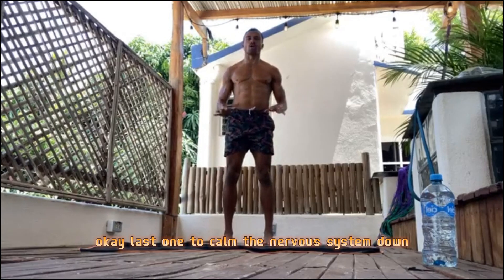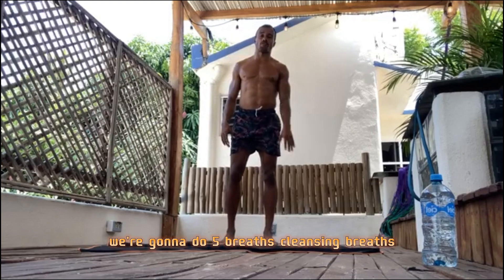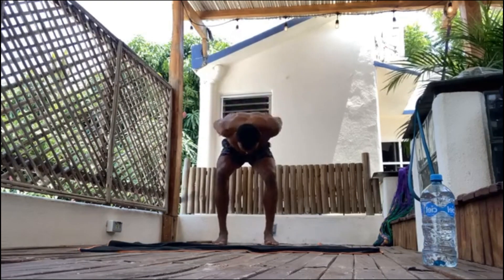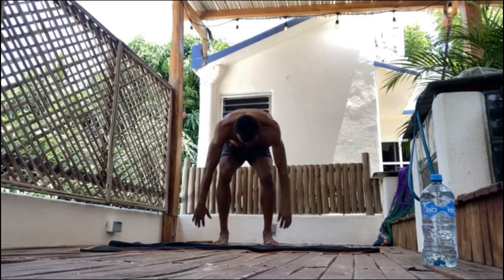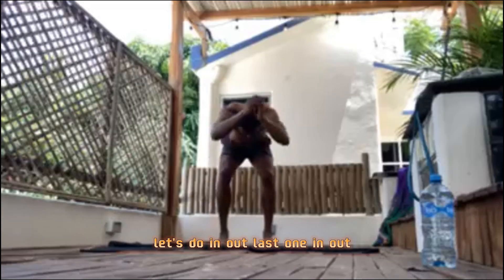Last one — to calm the nervous system down and get all the toxins out of the body, we're going to do five cleansing breaths: in through the nose, out through the mouth. Breathe in, breathe out. In, out. In, out. Last two — in, out. Last one.